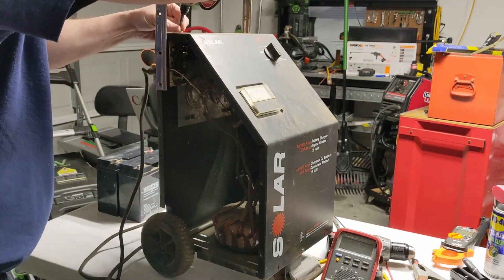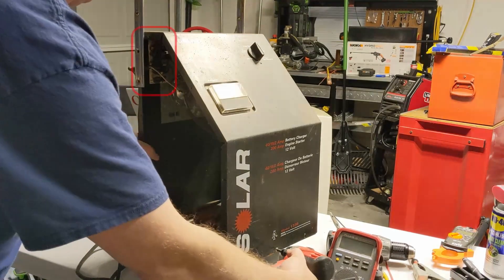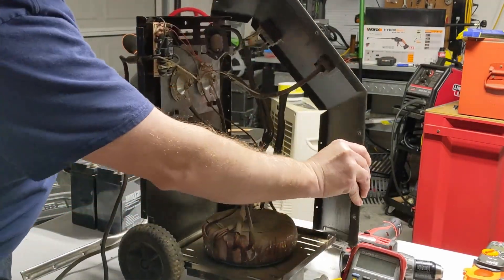This being a toroid transformer is surprising because they're more expensive to wind as well. They also have a little bit higher inrush current, which is why I think we have this board here for inrush current limiting. This configuration of transformer gives you a lot less magnetic flux leakage.